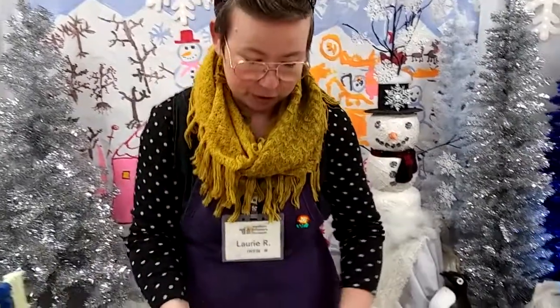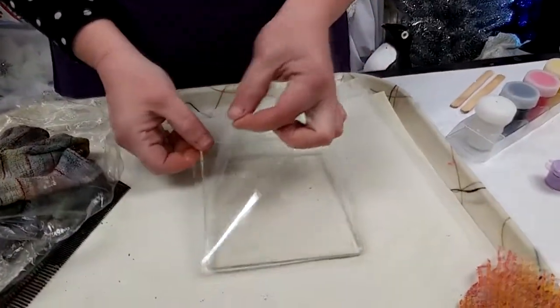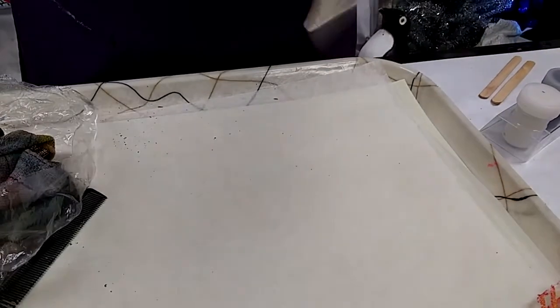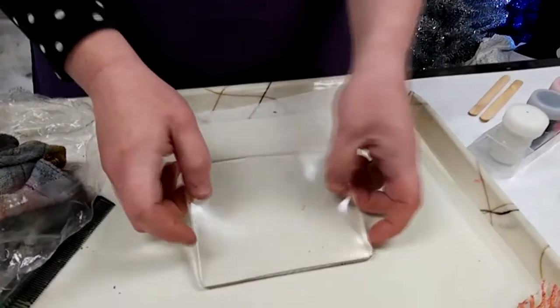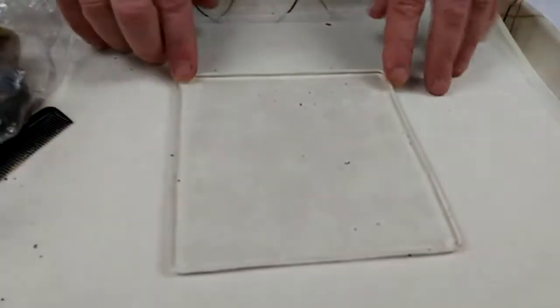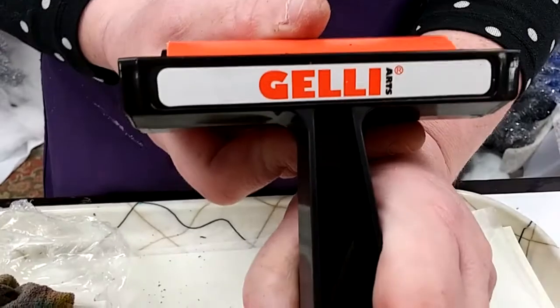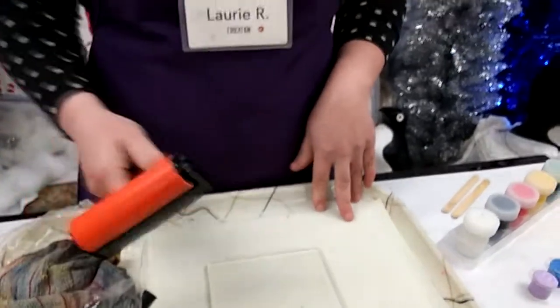Are you ready to get started printing? All we need now is our special jelly plate. It comes with protective sheets on it — take those off and set them aside. Don't lose them because they'll be useful for storing your jelly plate after you clean it so you can use it again. I'm going to set it down on my wax paper. The other special tool we'll need is our jelly print roller, also sometimes called a brayer. We'll use it to apply acrylic paint to our plate.